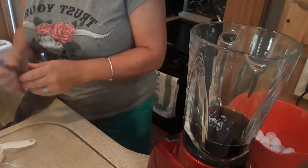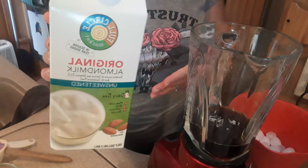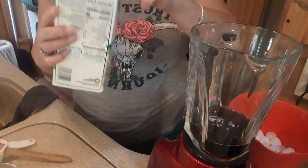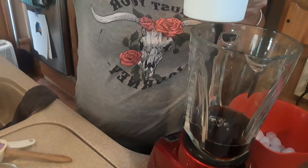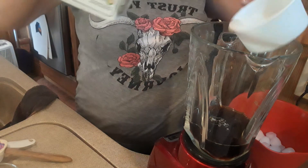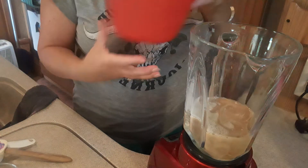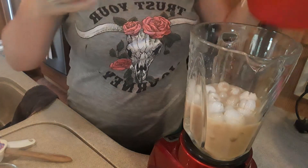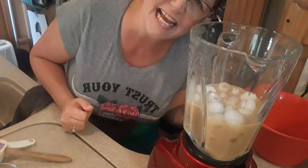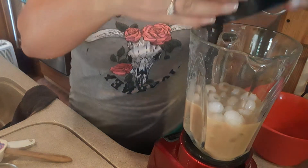Then we're going to add our milk. I do almond milk — you can do coconut milk, oat milk, whatever you prefer. I'm going to do about a half a cup of milk. Then you're going to add two cups of ice. Then you're going to blend it all up.